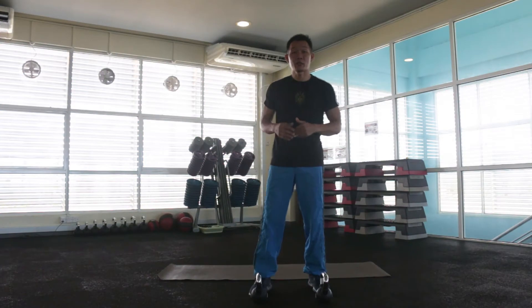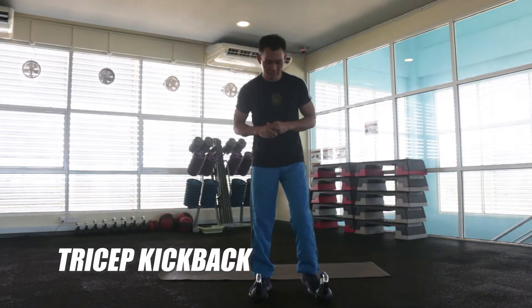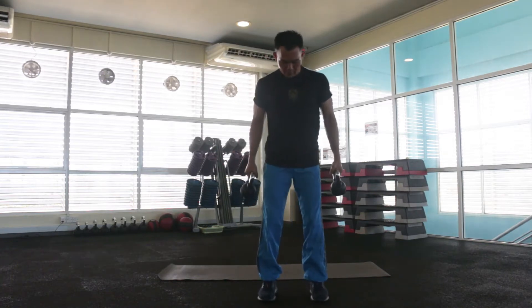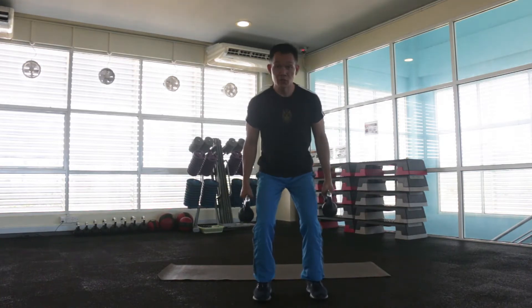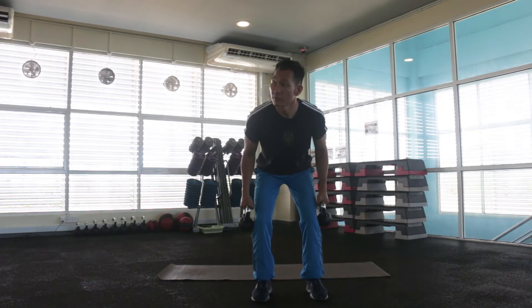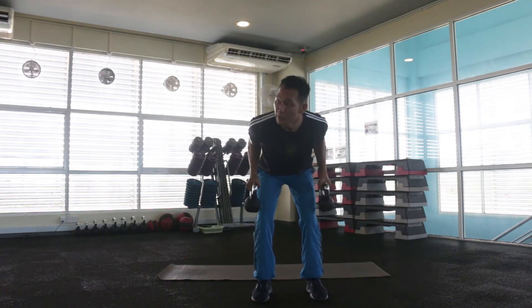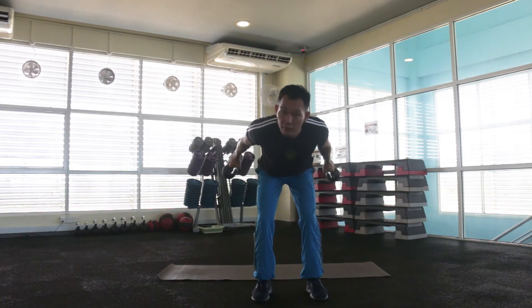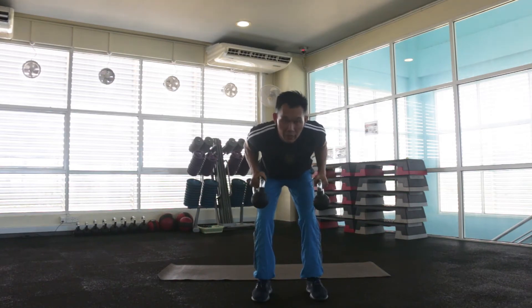Next, we're going to do the fourth exercise, which is tricep kickback. Place your feet shoulder-width apart, bend your knee, bring your body forward and down. Keep your arm close to your body, and then kick all the way to the back and control on the return. Inhale and return, exhale.